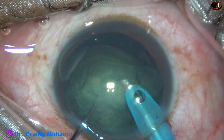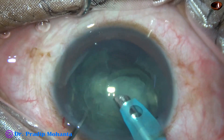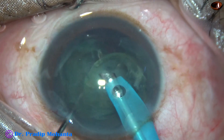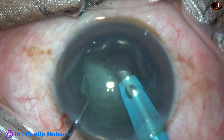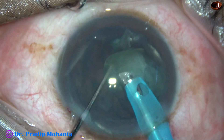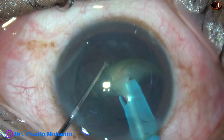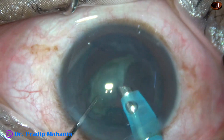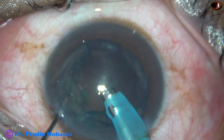This is real-time. See how easily the nuclear pieces — the hemi-nuclei — can be managed. Once the nucleus is divided into two halves, it is very easy and saves a lot of time. A pre-chopper helps a lot.